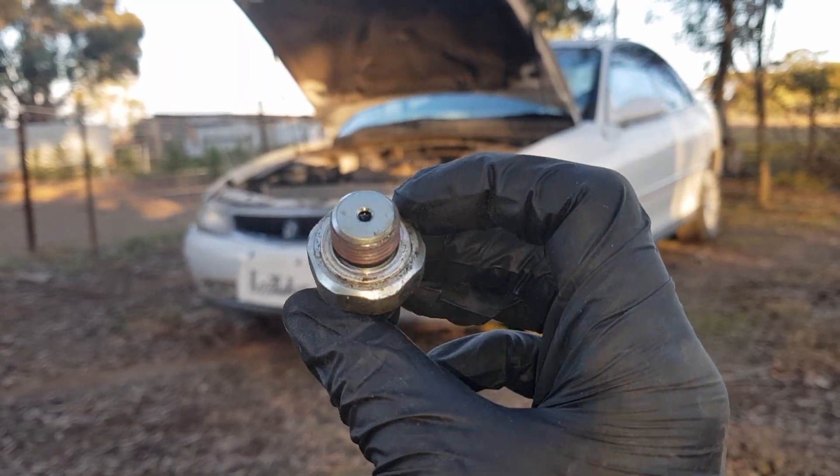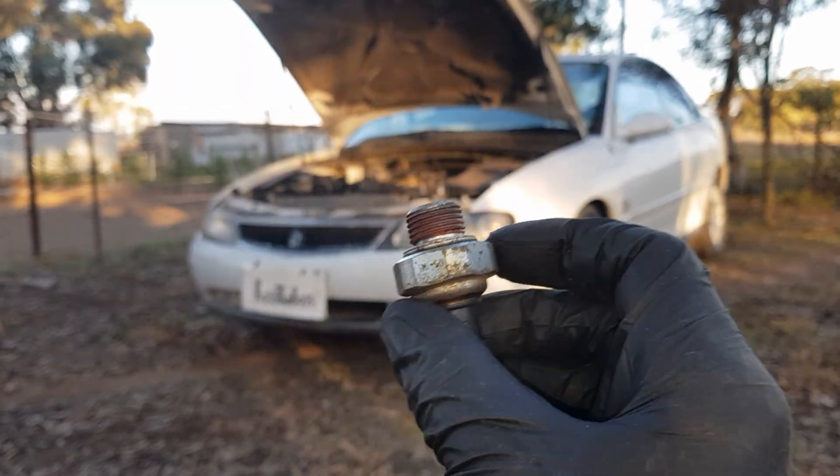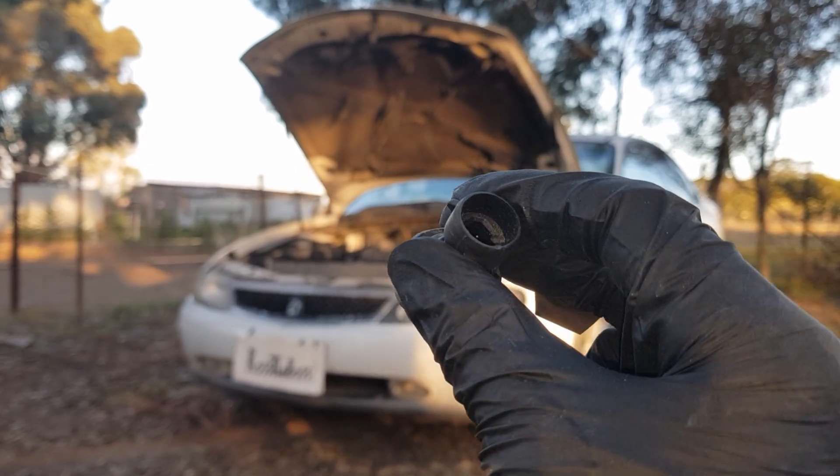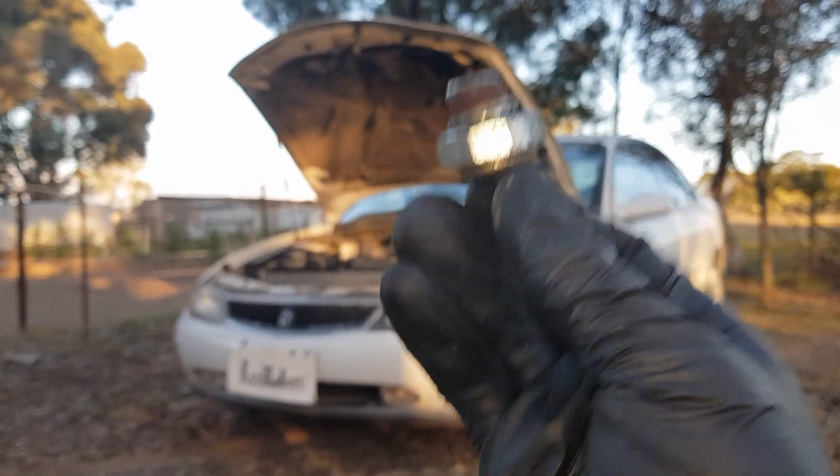Let's put in a new one. Now this is the replacement to go in — it is a used sensor, but I know it works and I've kept it spare. So let's put it in.